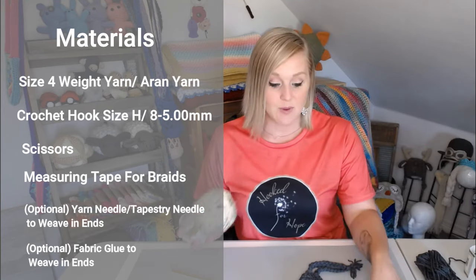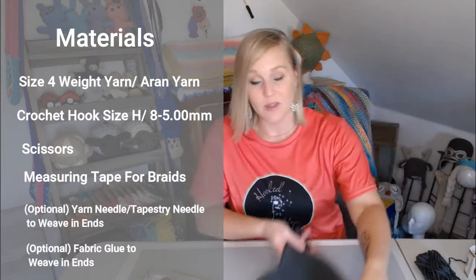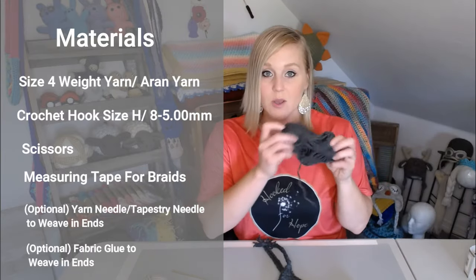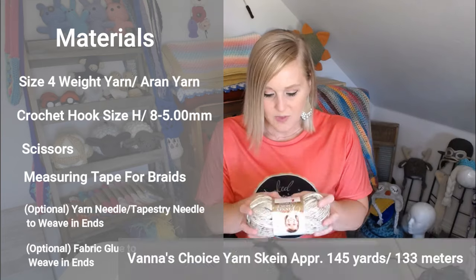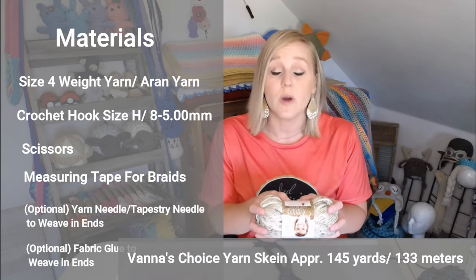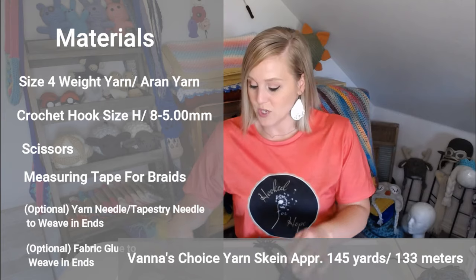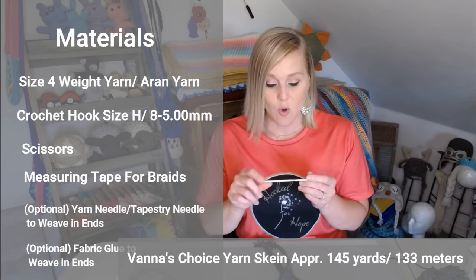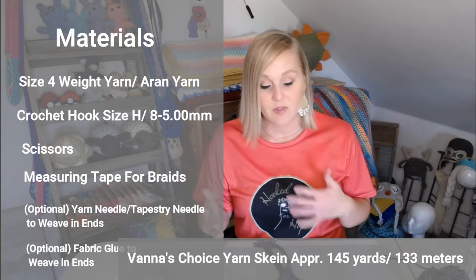The amount of yarn you're going to need: I was able to make this adult size beanie, including the ear flaps and the braids, with one skein of Vanna's Choice yarn with some to spare. One skein of Vanna's Choice is approximately 145 yards or 133 meters — that'll give you a rough estimate of how much yarn I use. You're going to need a size H crochet hook, or 8/5.00 millimeter. For weaving in your ends, I'll let that be up to you — feel free to watch my video on how to join yarn and weave ends for more ideas.